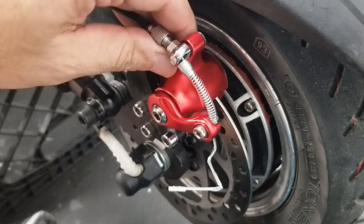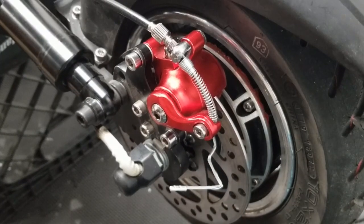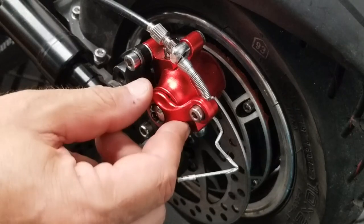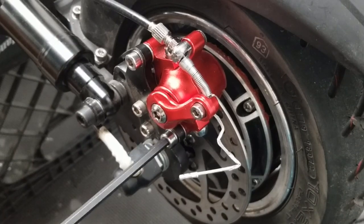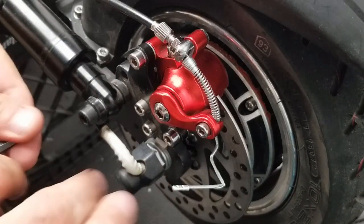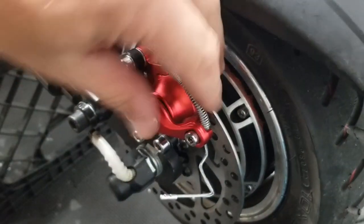With the brake caliper loose, to get those pads centered on your brake rotor, you're going to hit the brake lever on your handlebars. You'll see the brake caliper move, and that's going to center it up on the brake rotor. Then tighten it down snug, release the brake handle, and tighten the bolts up all the way. There you go.